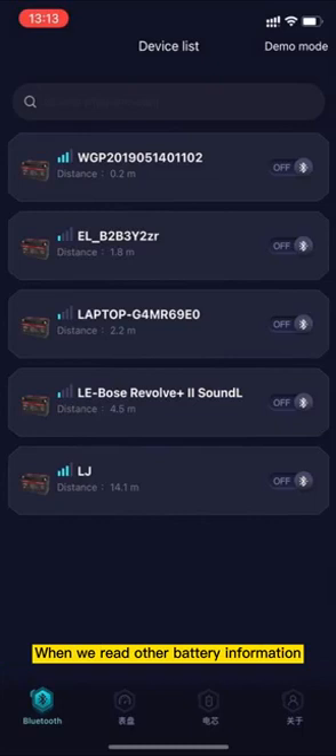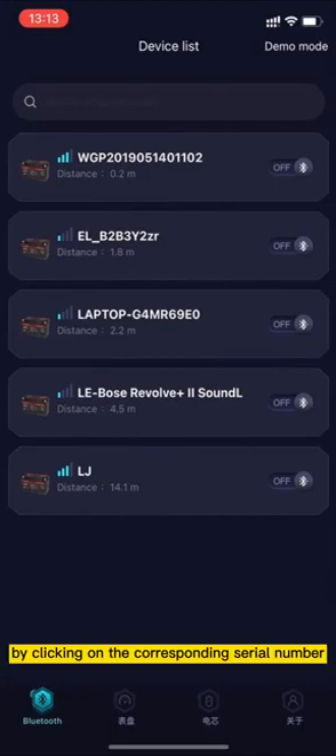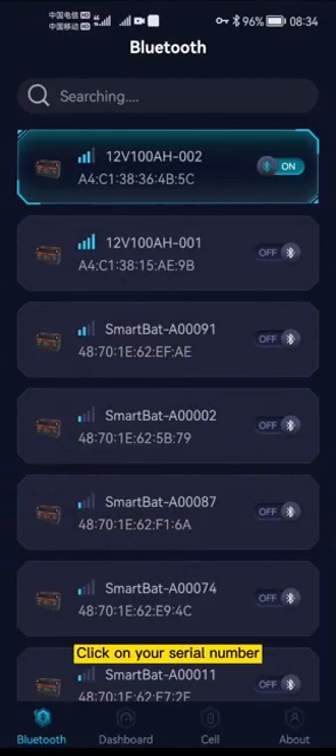When we read other battery information, the app interface might be different. By clicking on the corresponding serial number, you can see a list of any battery in range. You can also search by using the search field at the top right corner and entering the last three digits of your serial number. Click on your serial number.